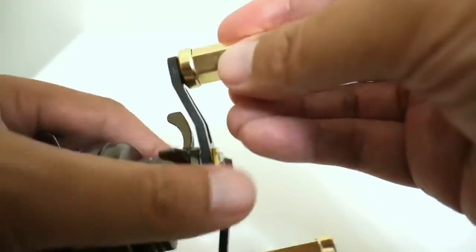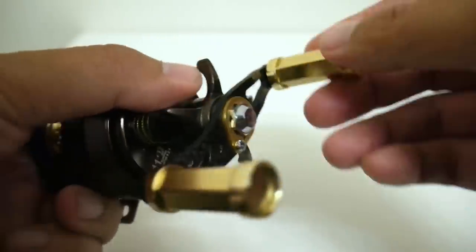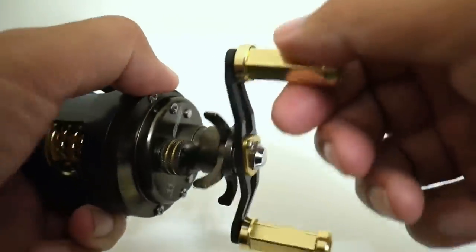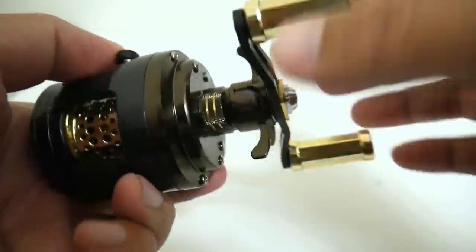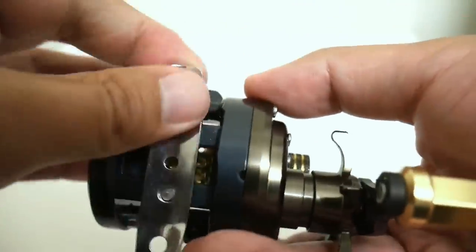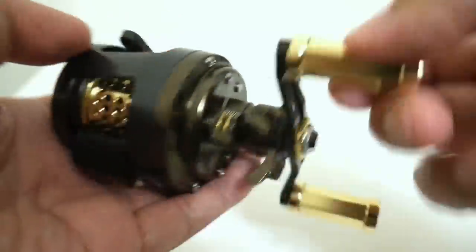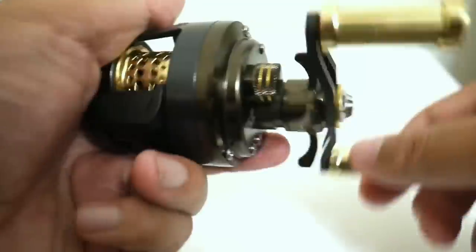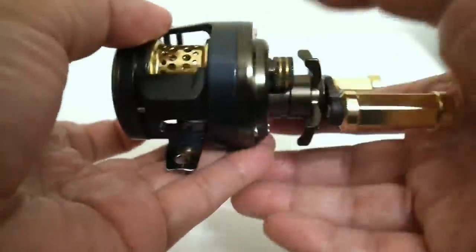The knobs are these pretty cool gold knobs that are very finesse-oriented, and these are also made of metal. The reel seat as well is made of metal — as you can see, it's riveted in there. It's a pretty quirky, cool little reel, and I can't wait to take this thing out and cast it around finally.